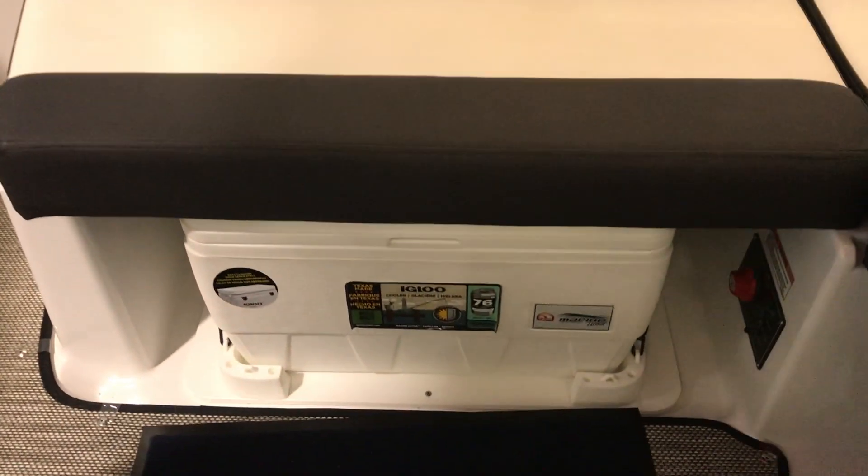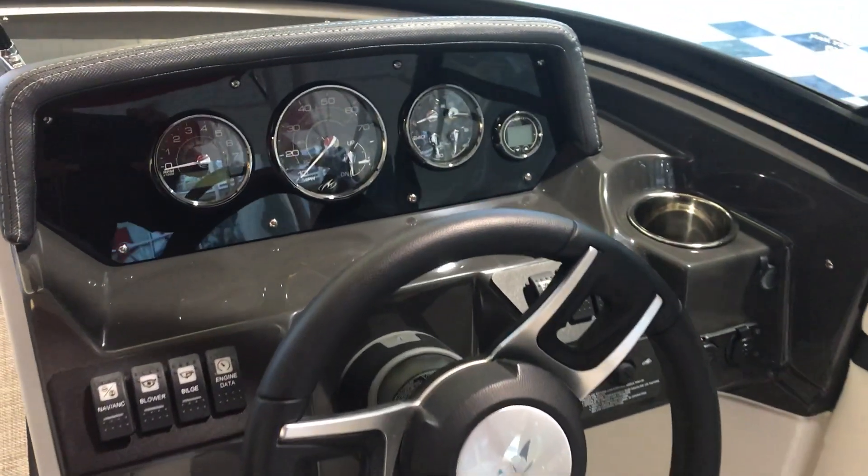Cooler part of your package. Beautiful dash, and the depth sounder is also part of your package.